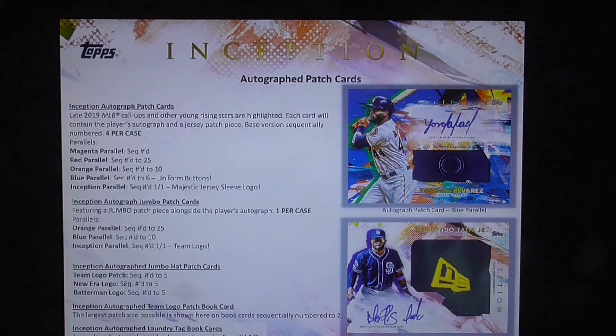Inception autograph patch cards: late 2019 MLB call-ups and other young rising stars are highlighted. Each card will contain the player's autograph and a jersey patch piece. Base versions numbered 4 per case. The parallels: magenta numbered, red numbered to 25, orange numbered to 10, blue numbered to 6, and Inception parallel numbered one of one, which is a majestic jersey sleeve logo.